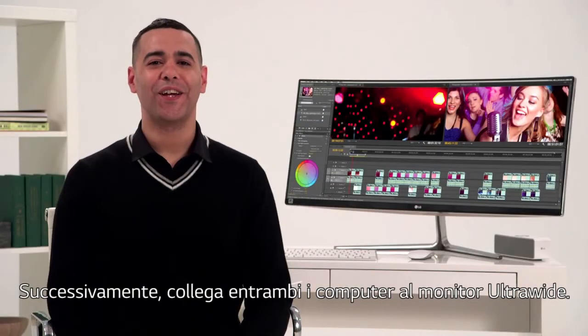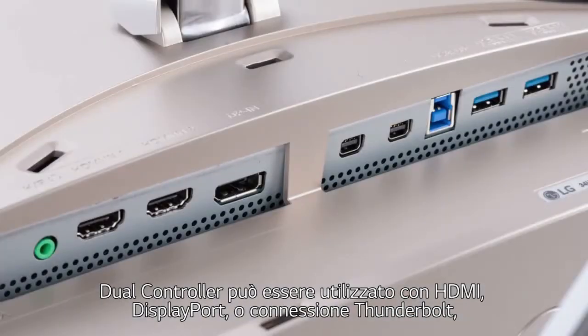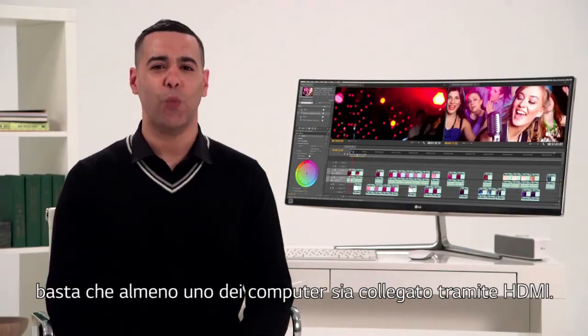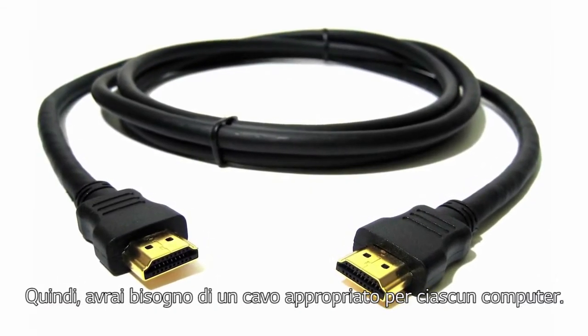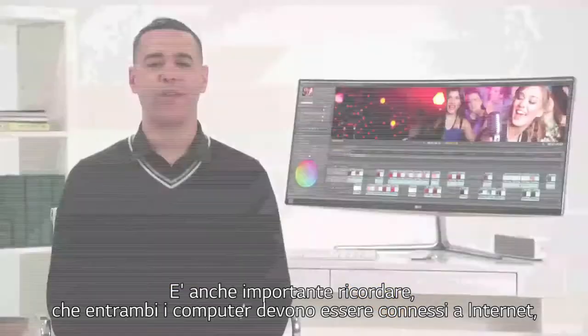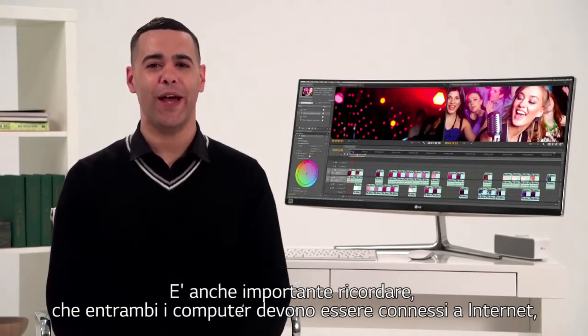Next, connect both your computers to your ultrawide monitor. Dual controller can be used with HDMI, DisplayPort, or a Thunderbolt connection, just as long as at least one of the computers is connected via HDMI, so you'll need an appropriate cable for each computer. Also important to remember: both computers must be connected to the internet, because the two are connected via an IP address.